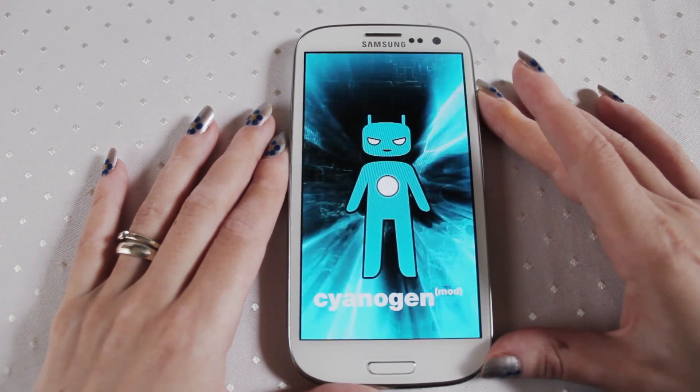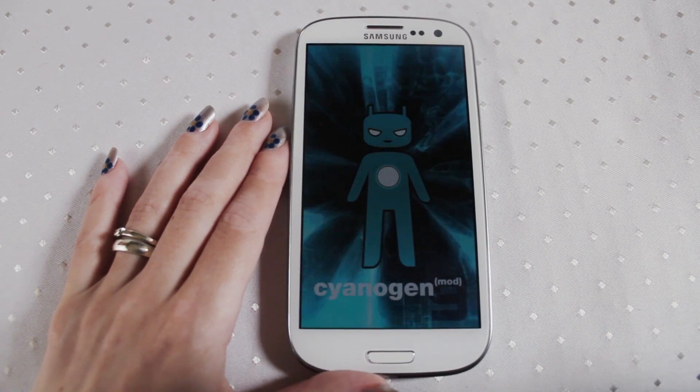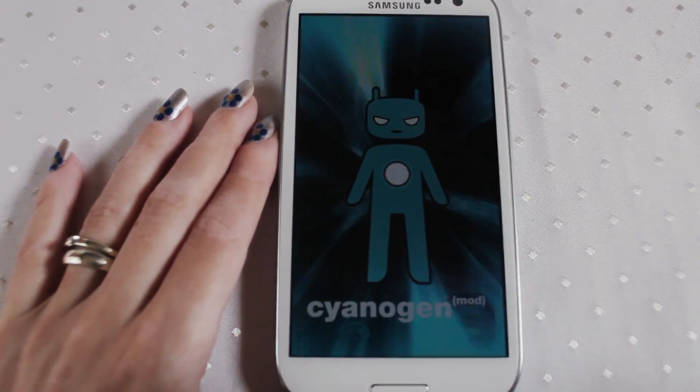Jelly Bean makes the phone a lot faster and it's a lot like running your hands through butter. Let's just zoom in slightly.